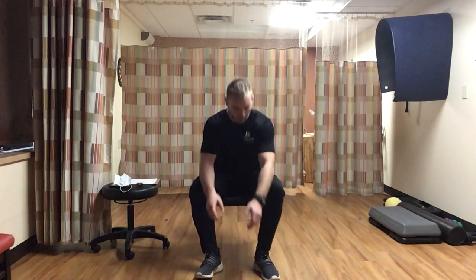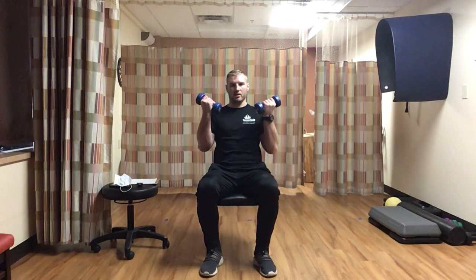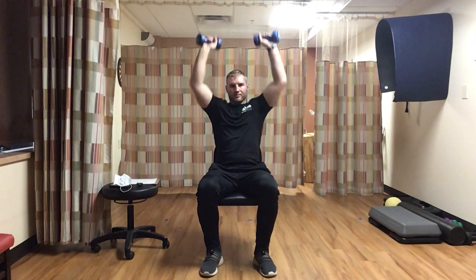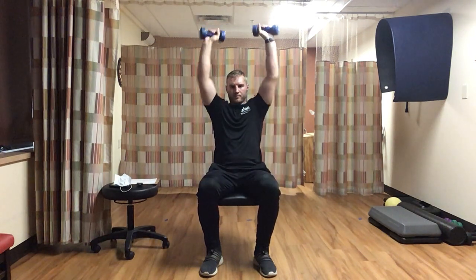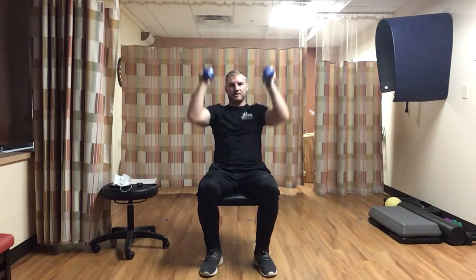Next, grab your dumbbells for curl and press again. Both at your side, going for ten. Curl, twist, press, back down. All the way up and back down with good form. Counting through to ten.